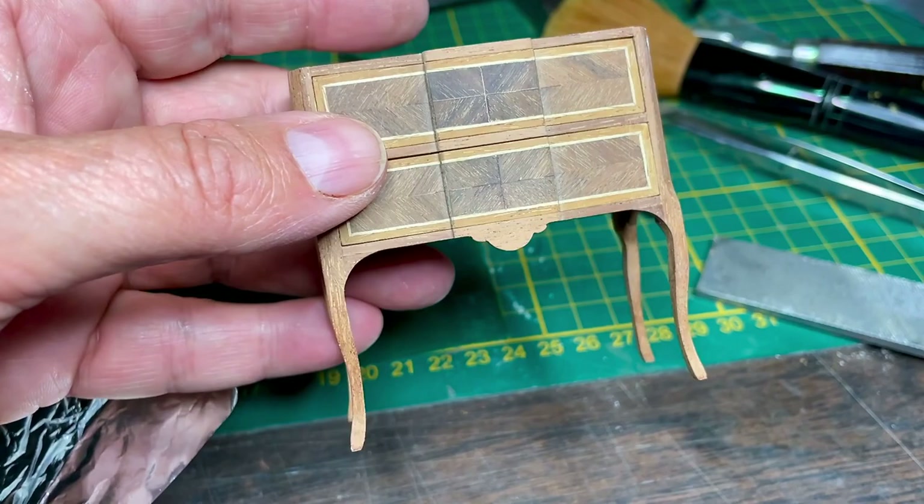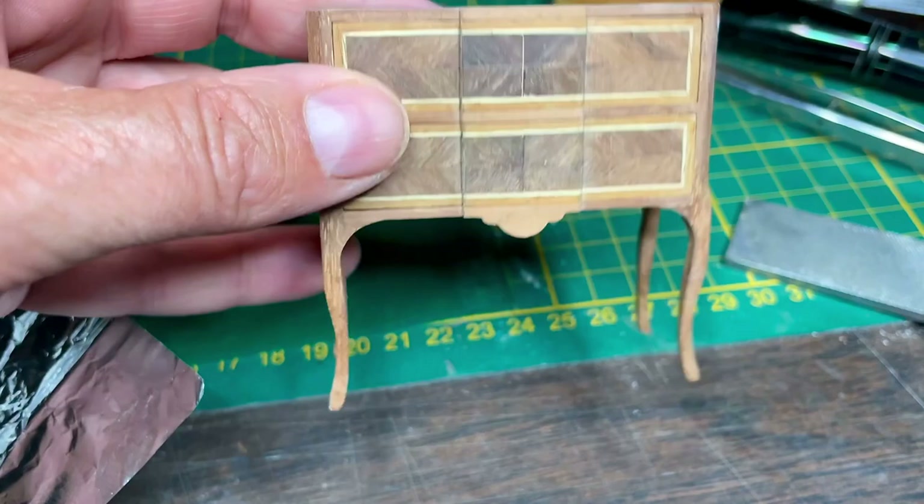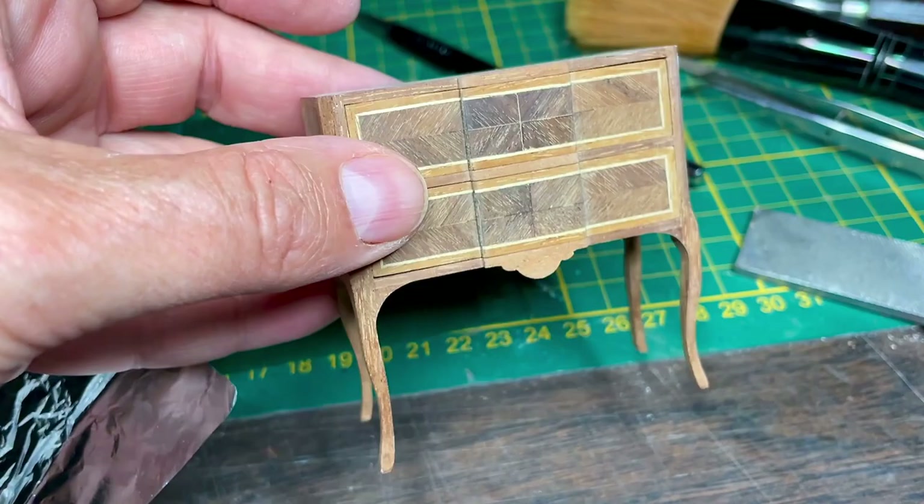I finished the drawers and the apron, cut the apron, and made all the bits in between. So that's finished, and tomorrow morning I will spray some varnish on it.